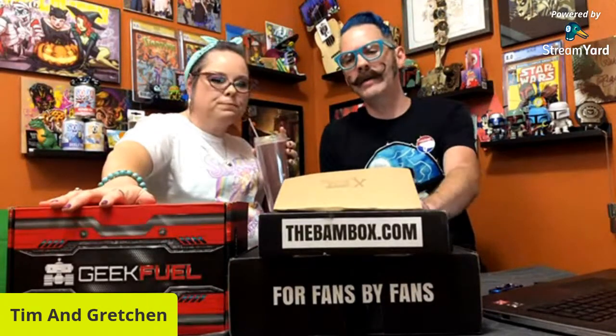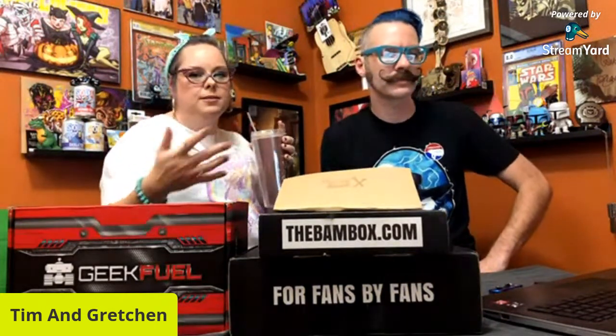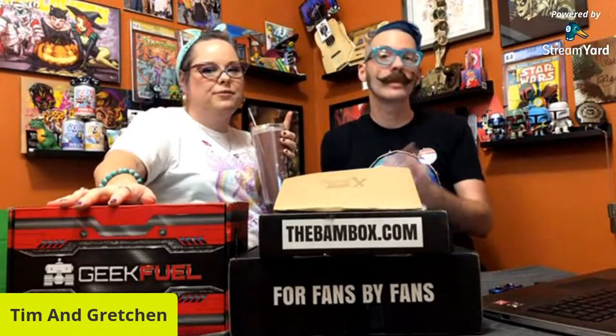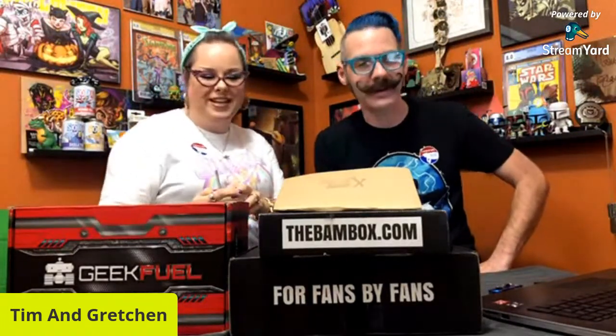We might be about done with the band box for a while. If you guys have suggestions for subscription boxes we should check out, let us know in the comments. My mom sent me international snacks — hi Mom — so we're investing in that. I know you guys love it when we try weird snacks from around the world. Sammy's here, Drew's here. Thank you all for being here tonight.